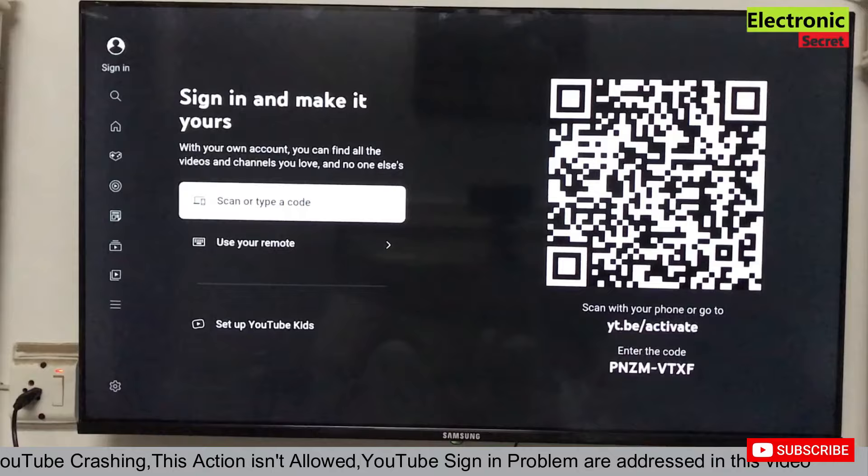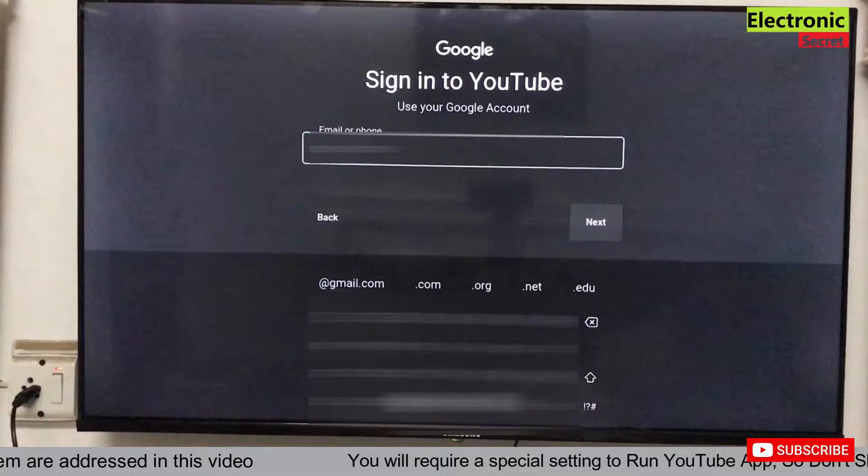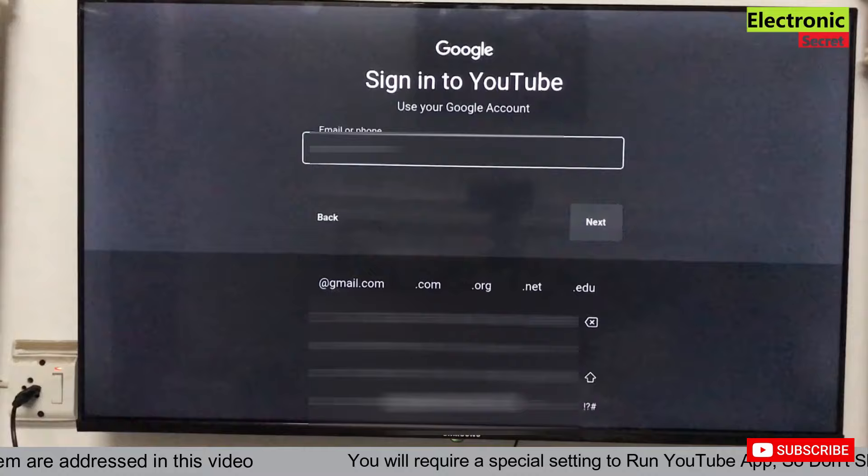Don't skip — watch till the end. Now click Sign In and select the second option: 'Use your remote'. If this method doesn't work for sign-in, I will share two videos in the description of this video — watch those as well.